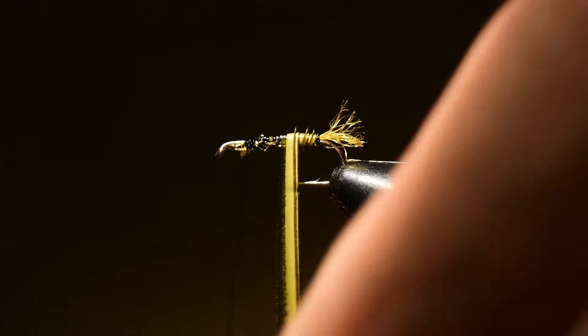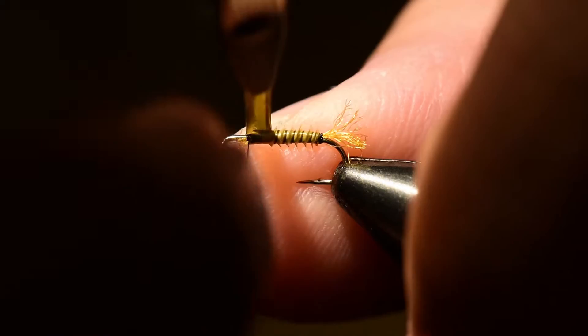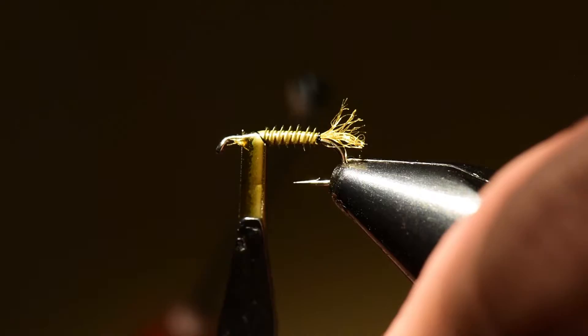When I tie off the biot, I don't cross the thread directly into the biot — it's real easy to cut or break it, and then you have to start over again. So I tie over the wound portion of the biot first, get a wrap of thread on that, and then I can grab the rest of the material and make sure it's tied in tight before I clip the excess.